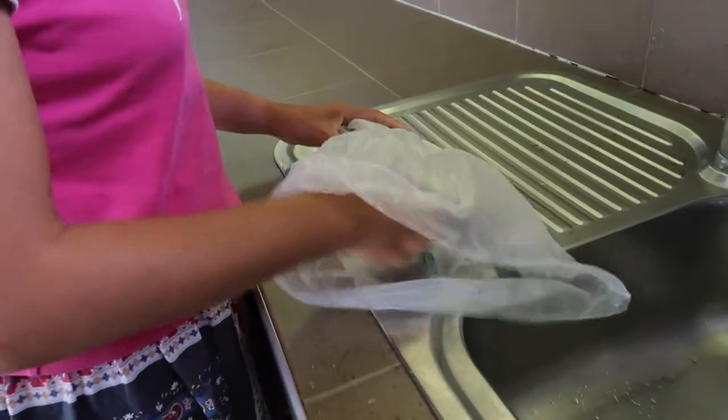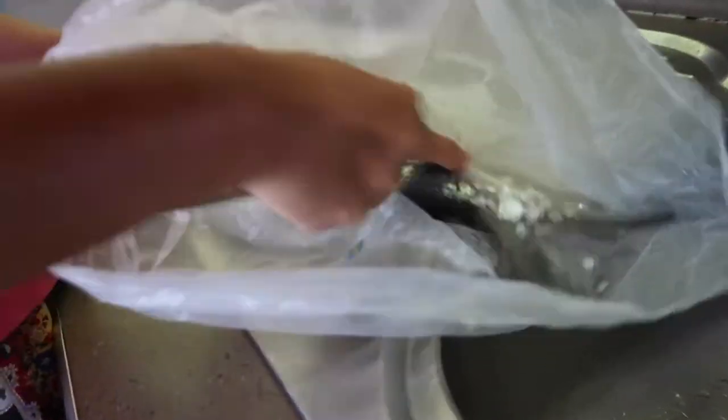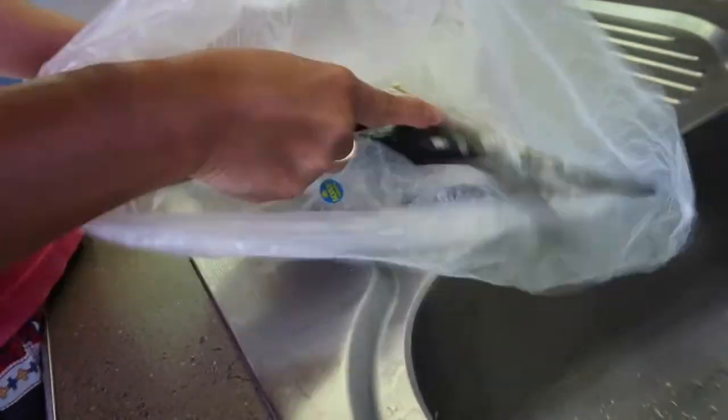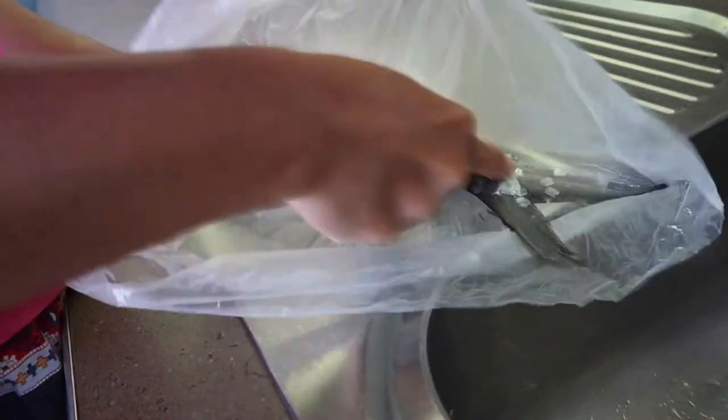And show it here. Wow, that's a bit of a shower in there. See when you scale it, it just goes inside the bag. That's pretty tricky.